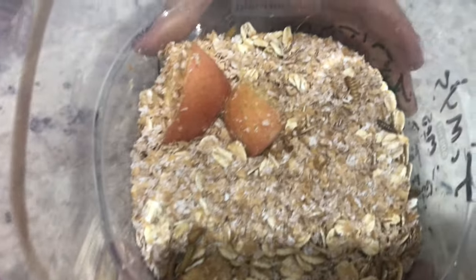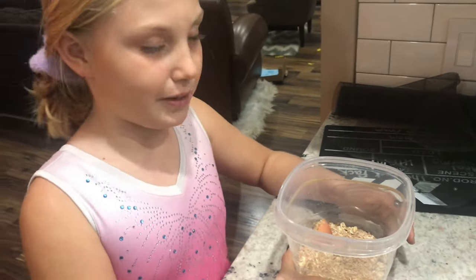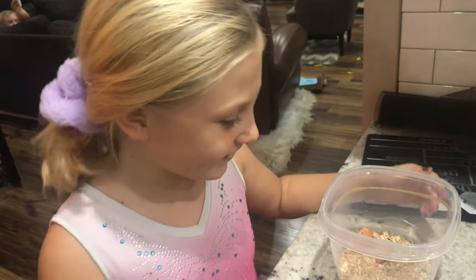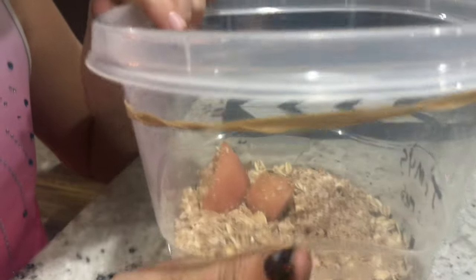I asked if we were going to call this a science segment, and she said no — she said they were going to be Jimmy's: Jimmy number one, Jimmy number two, Jimmy number three. She didn't quite understand what I meant, but she named them all Jimmy.